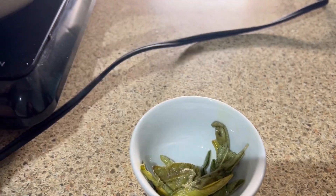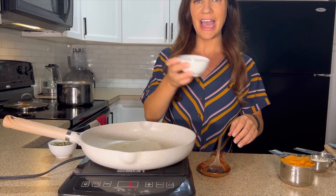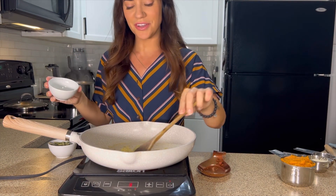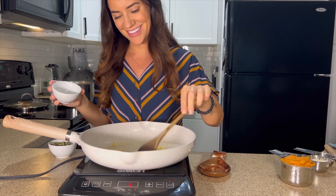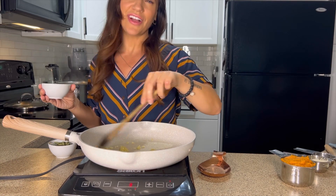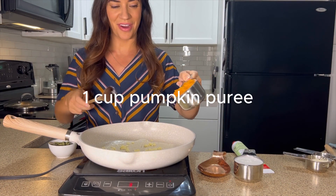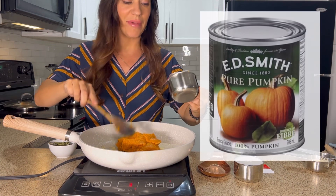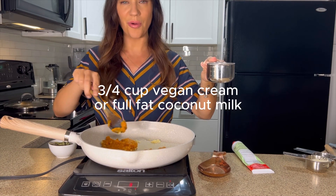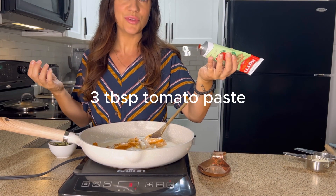Place the sage leaves off to the side — those are going to be our topping for later. Using the same pan still on medium heat, add in about four cloves of minced garlic and cook that for about 30 seconds. If you need to add a little more vegan butter or olive oil you can, but I had enough leftover. Next, add in one cup of pumpkin puree straight from the can, three quarters cup of vegan cream or coconut milk, and three tablespoons of tomato paste.